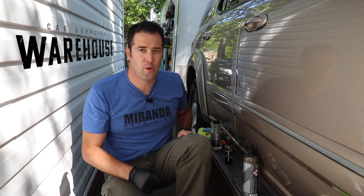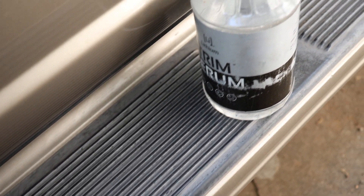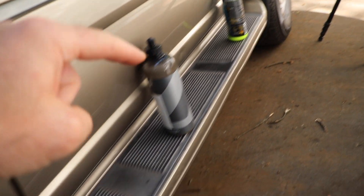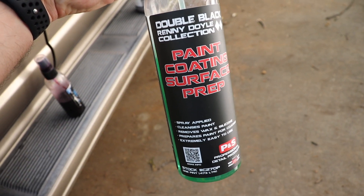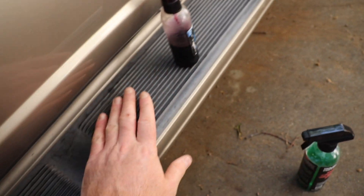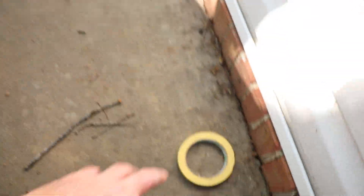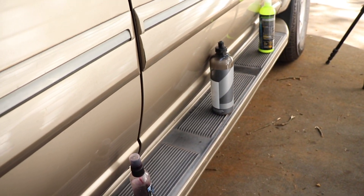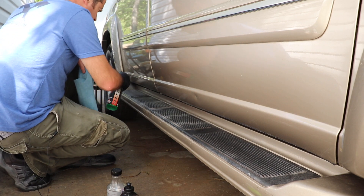Let's take a look at the trim first. Here's the trim on the passenger side of the Sequoia — it is really faded and chalky, and some of this is discolored and may not be restored completely, but if it looks nice and dark and rich, that's what we're shooting for. We have four treaded sections we'll tape off and use each product on. For prep, we're going to use P&S Paint Coating Surface Prep to strip the plastic of anything that might be on here, then tape off each section. Let's wipe down the surface first.